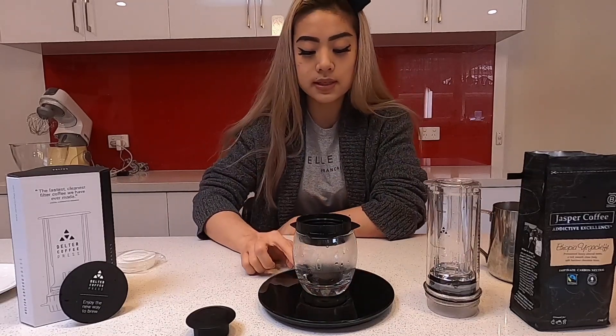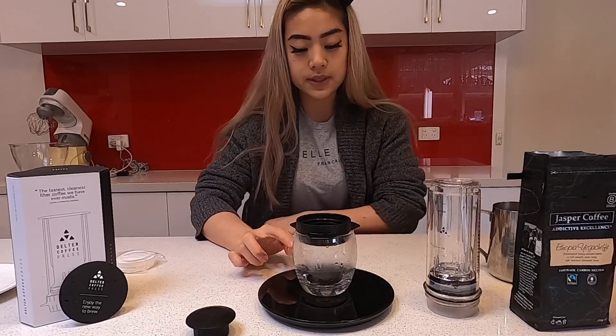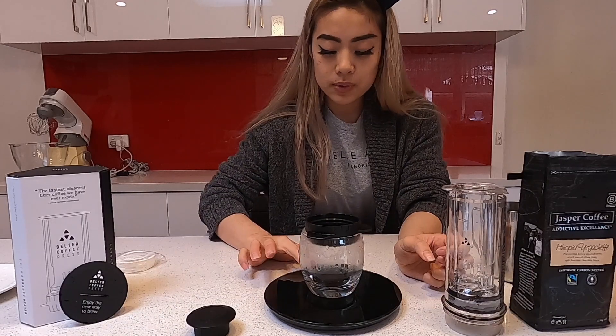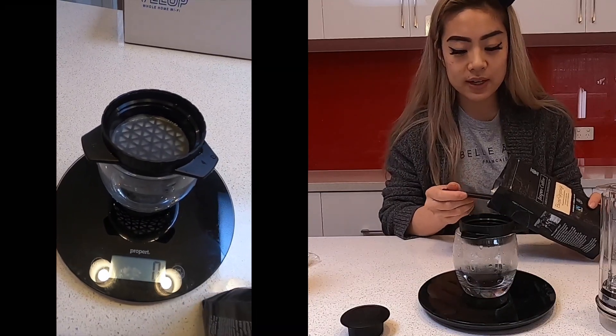So I'm gonna do exactly the same grams as the Aeropress, so I can feel the difference. We're gonna do exactly the same as the Aeropress — I'm gonna put 18 to 20 grams of coffee in there.